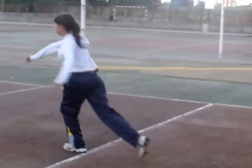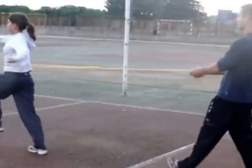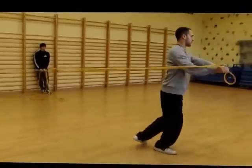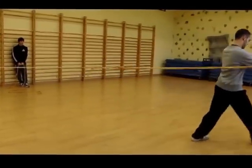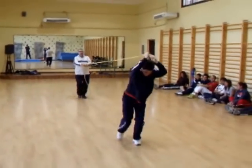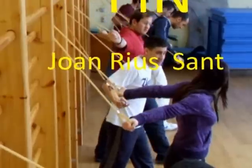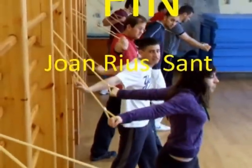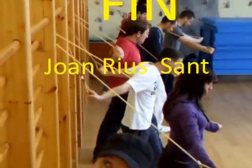La goma constituye un freno al avance, en este caso ya no en carrera, de ejercicios de desplazamiento que implican grandes cadenas musculares. En función de dónde se ancla la goma, el tipo de trabajo será mayor, menor o localizado en unos grupos más que en otros.